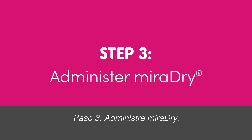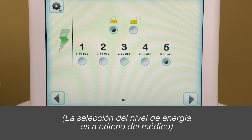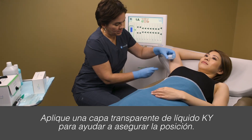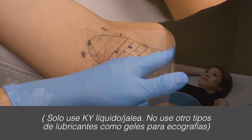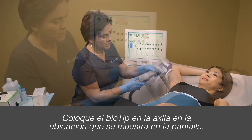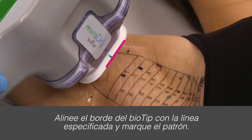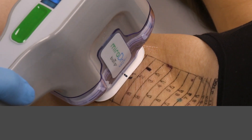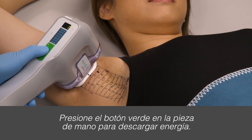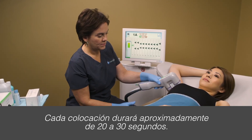Step 3: Administer Miradry. Choose the appropriate energy level. Apply a sheer layer of KY liquid to help tissue acquisition. Place the bio tip on the underarm at the location displayed on the screen. Align the edge of the bio tip with the specified line and tick mark of the pattern. Press the green button on the handpiece to deliver energy. Each placement will last approximately 20 to 30 seconds.